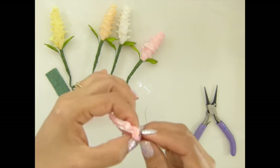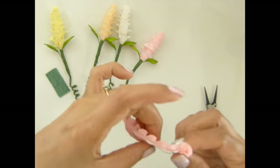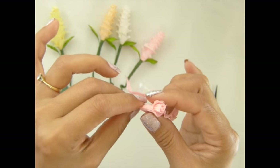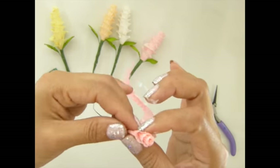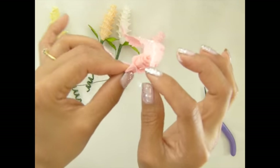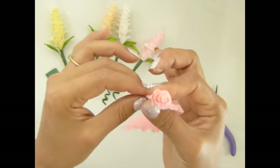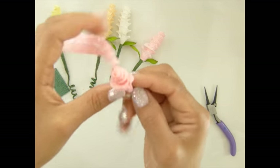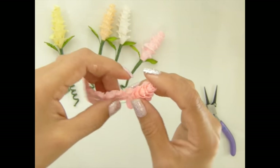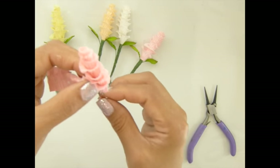Now roll it and make sure it's a little bit lower than the top of the paddle. Keep rolling all the way — we'll open the paddles later, but for now just keep rolling.